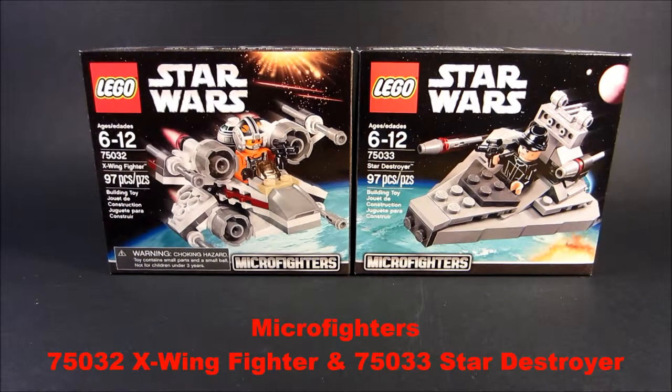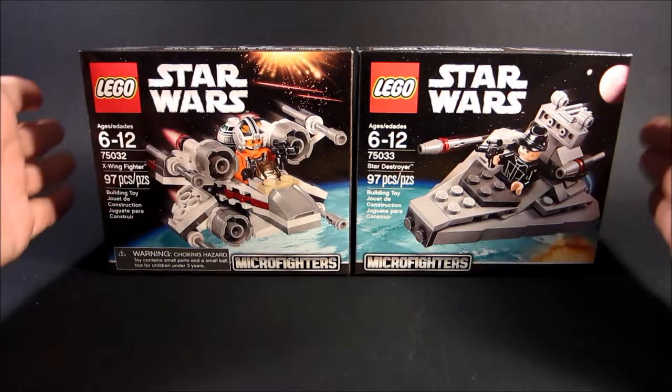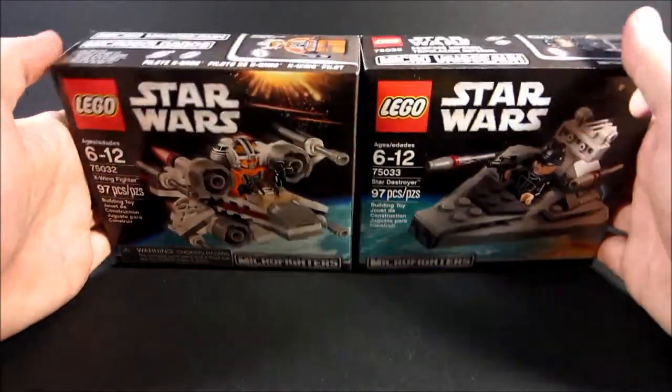Hey, what's up you guys? This is MCA LeoBoy here with 75032 and 75033 — X-Wing Fighter and Star Destroyer — and they are the same number of pieces. That's kind of cool.